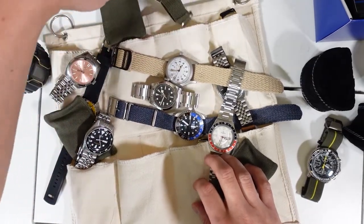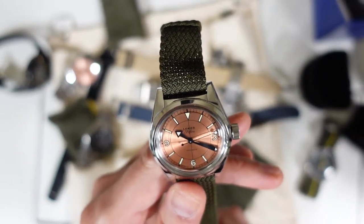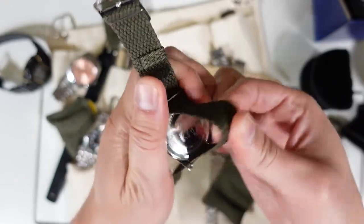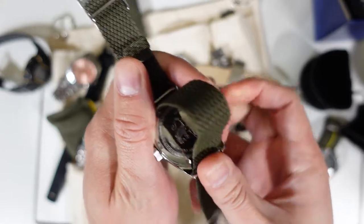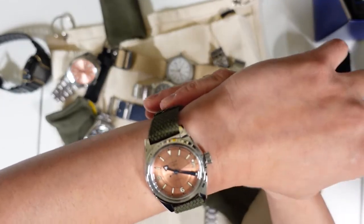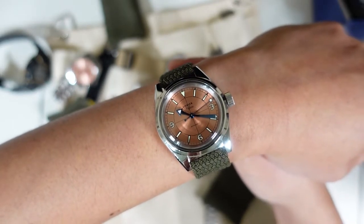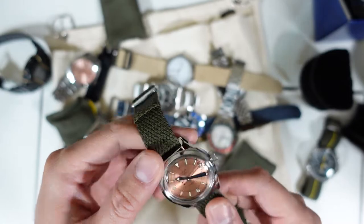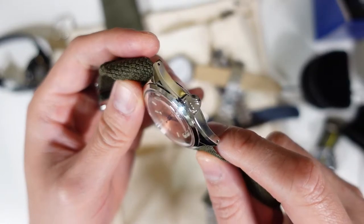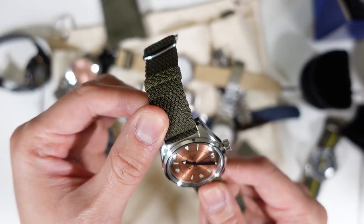Moving on — what many people call a copper or salmon dial — it's the Lorier Safari in collaboration with Urban Gentry. There's the lion logo right there, 36 millimeters. I'm thinking about putting it on a jubilee with straight end links, but I like it on the Perlon. I've always been a fan of Perlon straps. Look at it with the domed crystal and that big crown — 3, 6, and 9 indices.